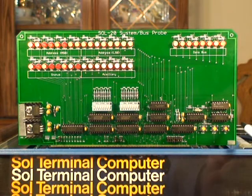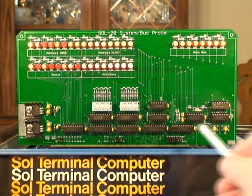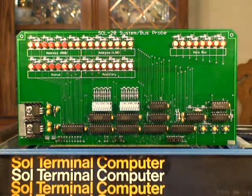This area over here is the single step function. It allows you to stop the program and single step through it. This section in here is where you can set a hardware breakpoint in your software, so that when it detects that address, it will stop the bus for single step mode.